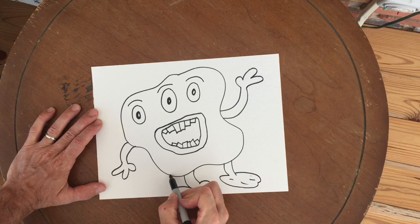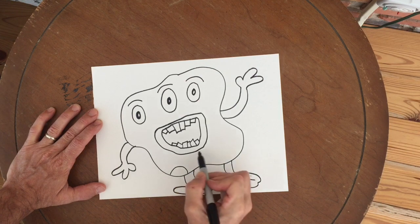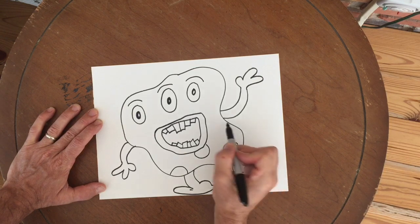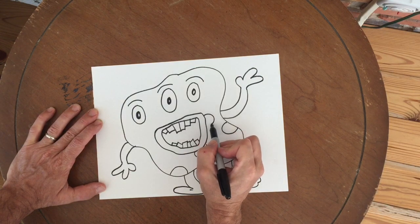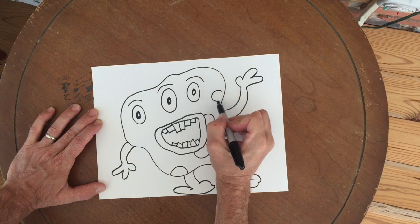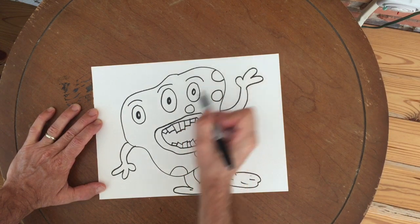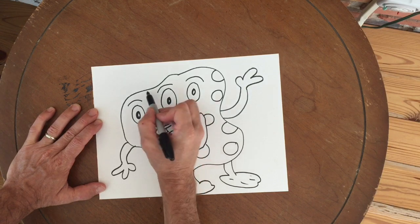I want to do some kind of pattern, so I'm going to add polka dots to my monster. You could add lines for fur, or you could add other kinds of patterns such as triangles, squares, diamonds, or hearts.